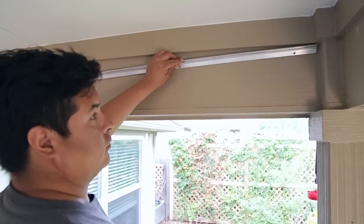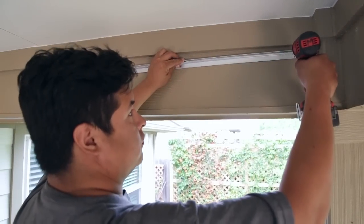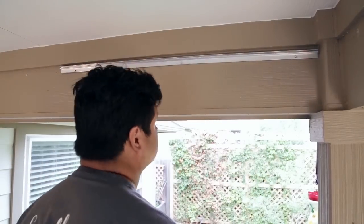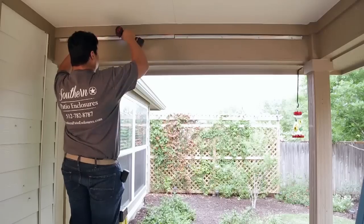Install your top track at its respective opening. Use the appropriate concrete or wood screws that were provided. You may also need to pre-drill holes into your patio structure prior to installing the track.